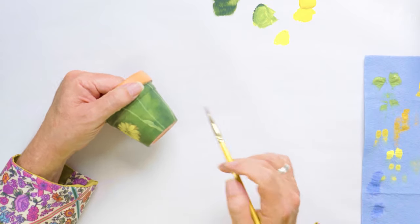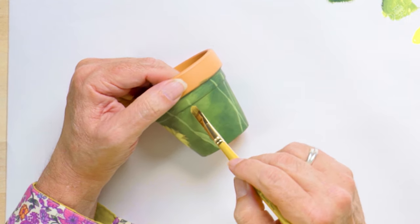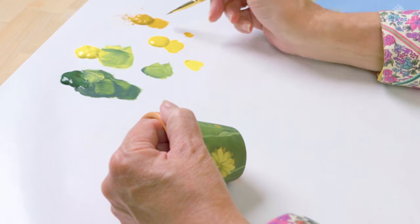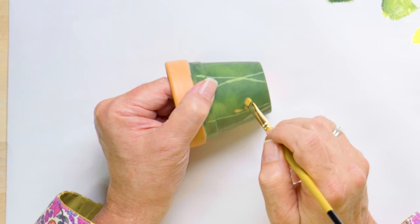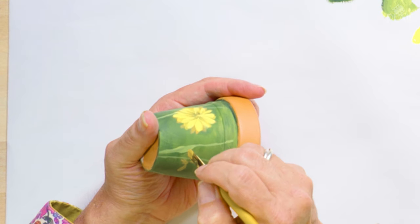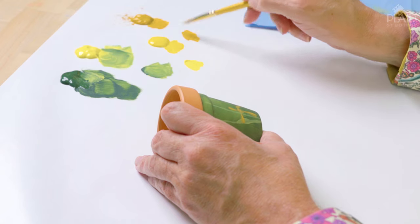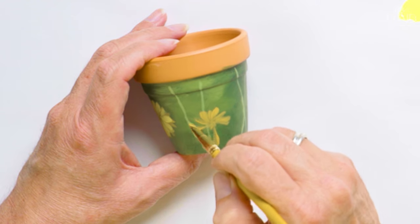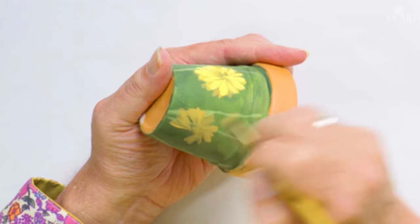Let's do another flower just to go over the technique again. I'm going to move to a different area on my pot and make sure I'm not at the same height as the other flower. I'll put my dot where my center is going to be and start with our yellow ochre. Make a small stroke at 12 o'clock, a longer droopier stroke at three o'clock, a droopy stroke at nine o'clock, and then the longer stroke right down at six o'clock. Then just start to add in our strokes — don't play around with them forever, put them on and leave them alone.